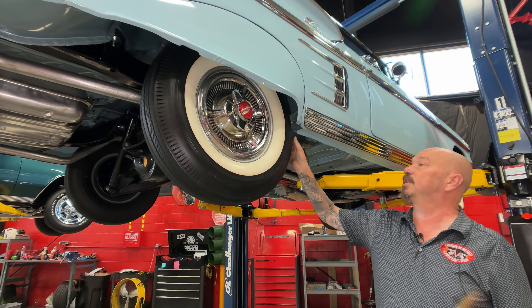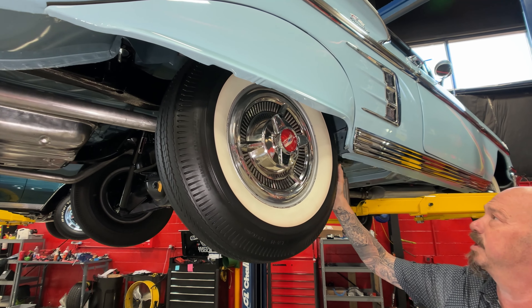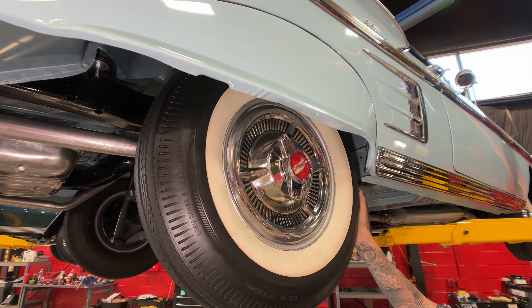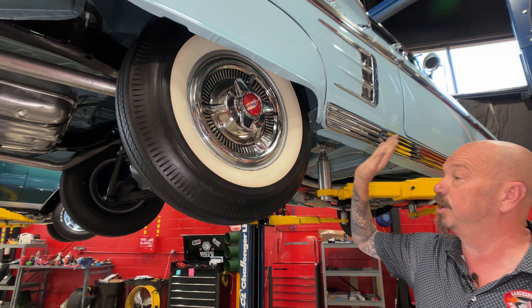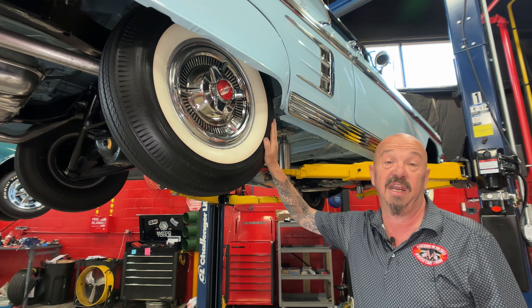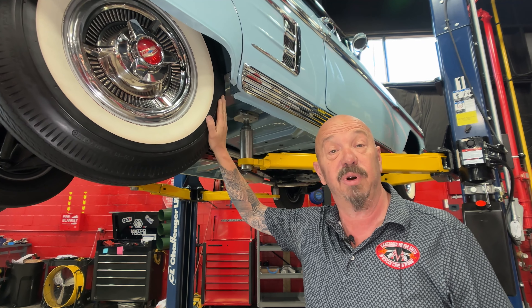We've got the fender skirts — I remember taking those babies off to scrub the white walls on my dad's Mercury. Same size tire back here, 7.5 by 14. Coker carries these in radials, so if you want to put radials on her, you can do that too. Let's lower it down right now.